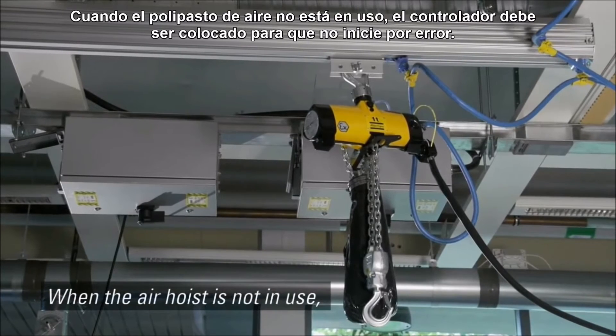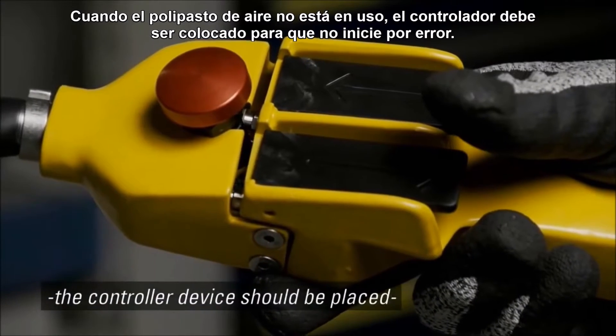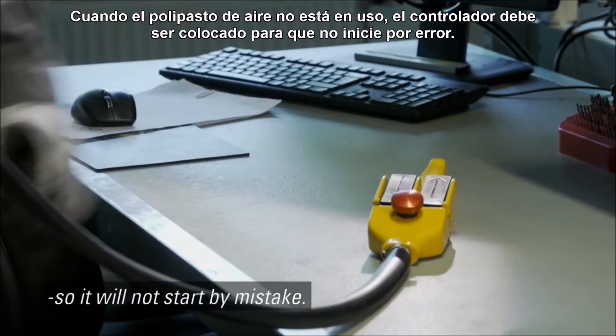When the air hoist is not in use, the controller device should be placed so it will not start by mistake.